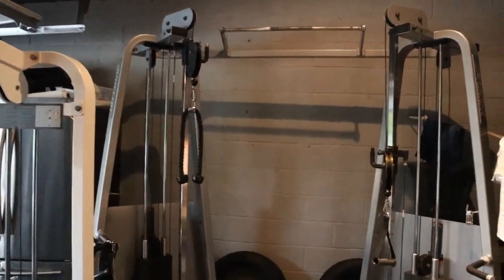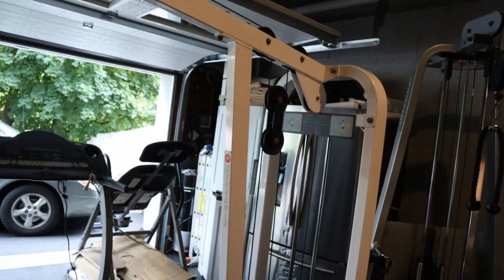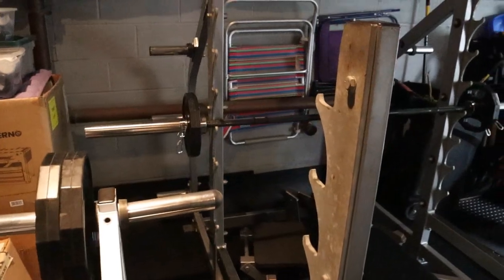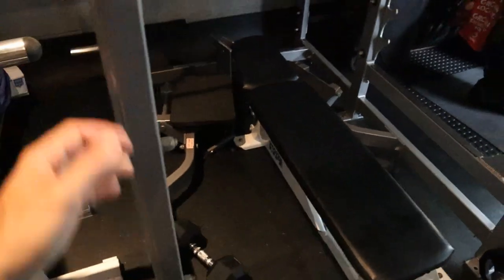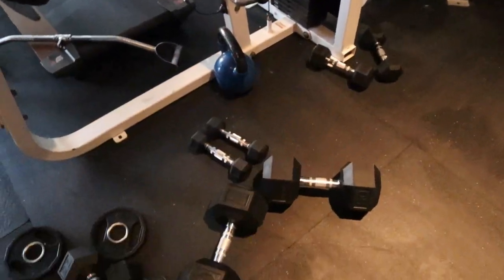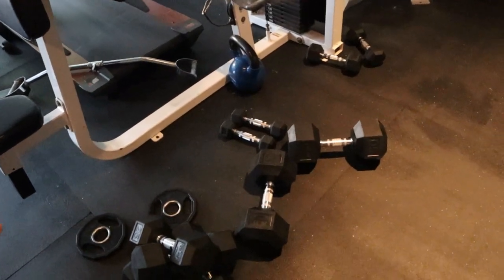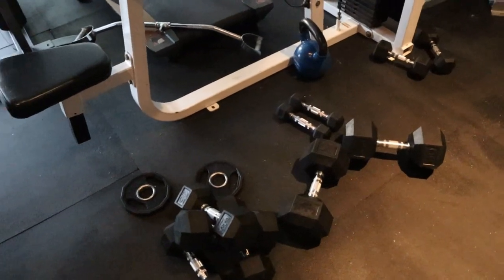I wouldn't say it's a minimal equipment workout because these functional trainers and this lat pull-down are pretty expensive, but it's definitely unorthodox compared to what a lot of people do. Could I get away with using less equipment? Yeah — I don't think I really need this rack or this bench. I could definitely be utilizing some more of the dumbbell weights more; I've really just used 10, 15, 25, and 50. If you're really on a strict budget, just get some 15 and 30 pound dumbbells — you can get a great workout. You don't need all the increments.